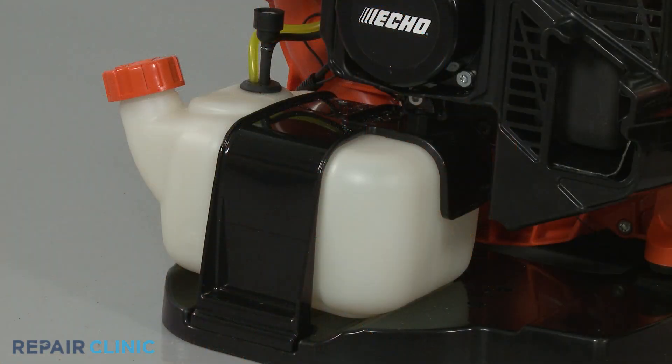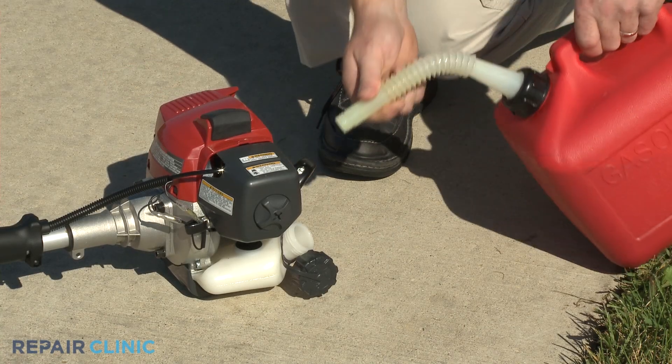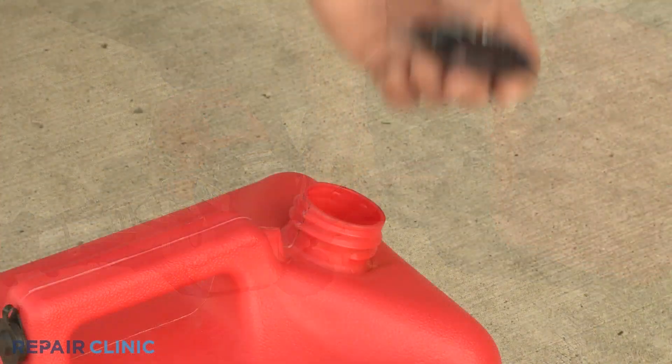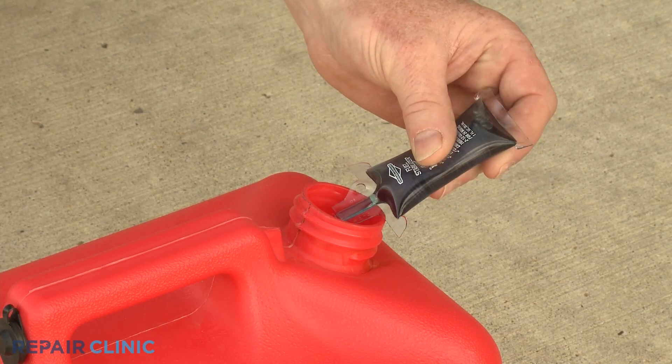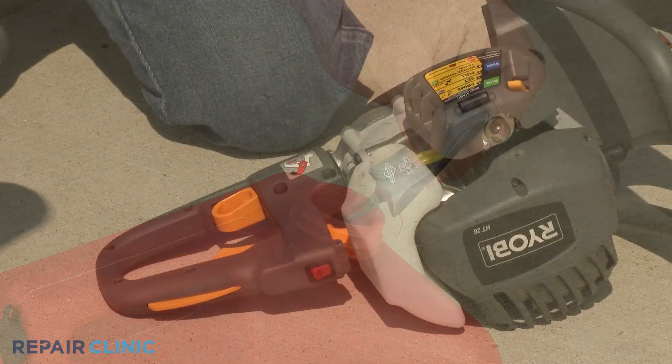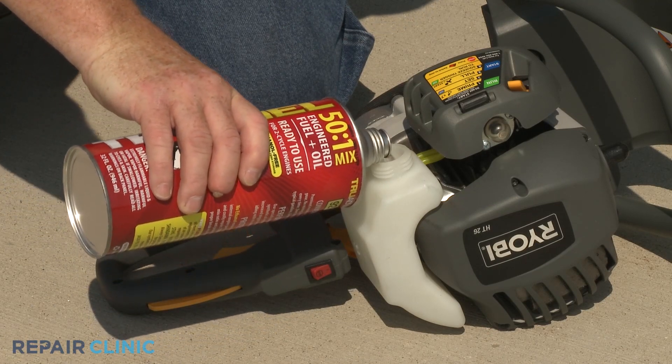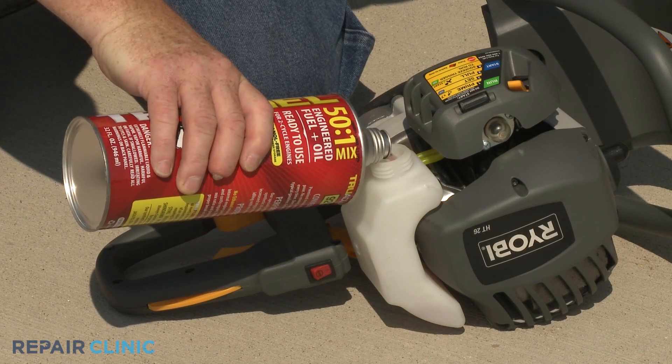The residue that results from old fuel being left in the tank can significantly reduce the filter's ability to properly strain the fuel. This is why you should always use fresh fuel when filling the tank and a fuel stabilizer to help maintain the quality of the fuel. For better stability on two-cycle engines, you can often use a pre-mixed fuel and oil product that is ethanol free.